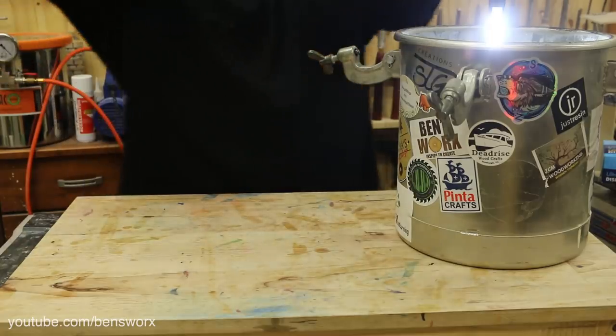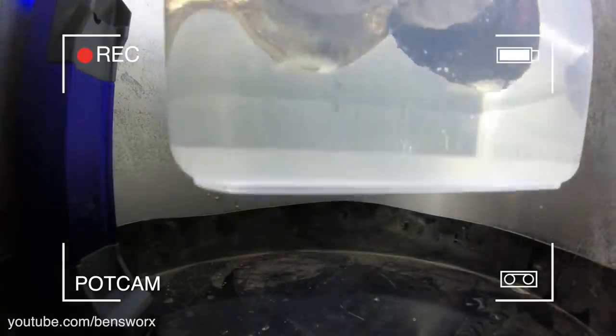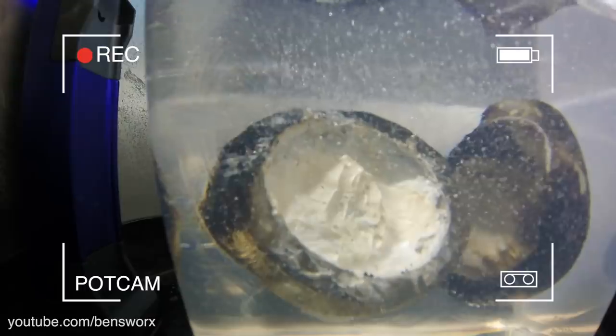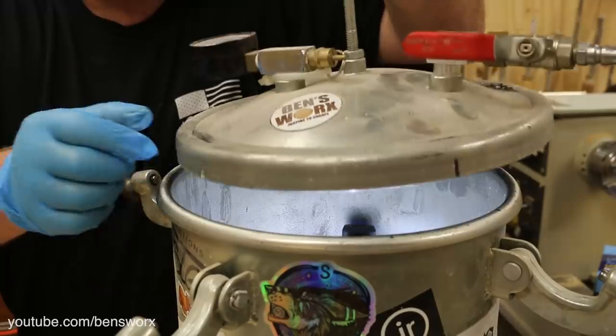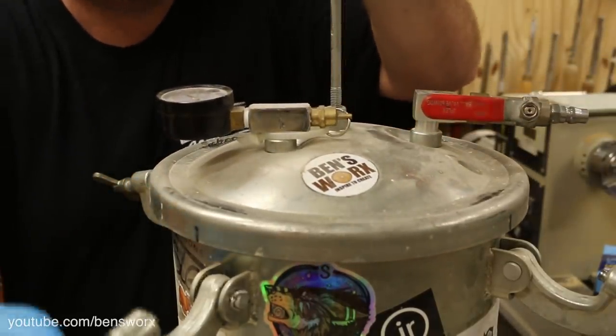All right, let's get it in the pot. You didn't think I'd leave out pot cam, did you? This is going to be a fun one to watch.